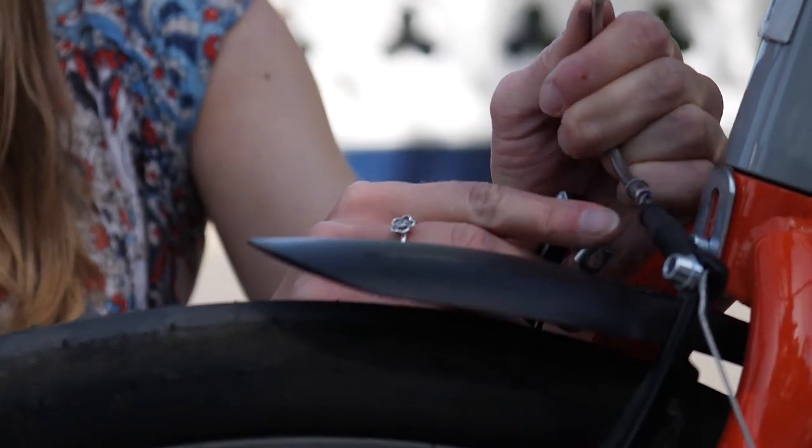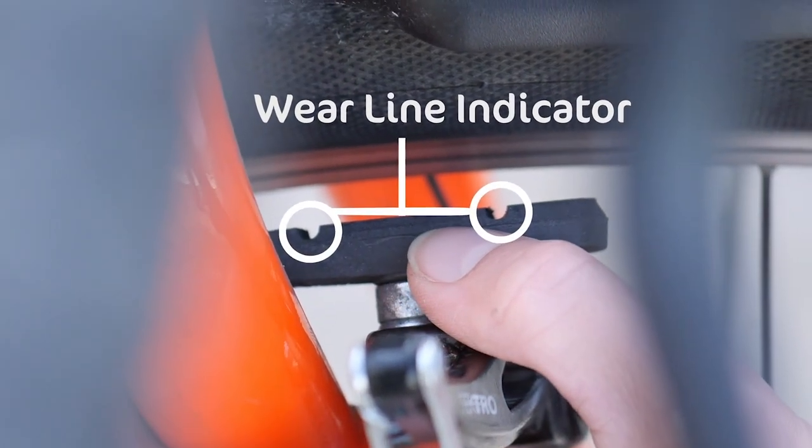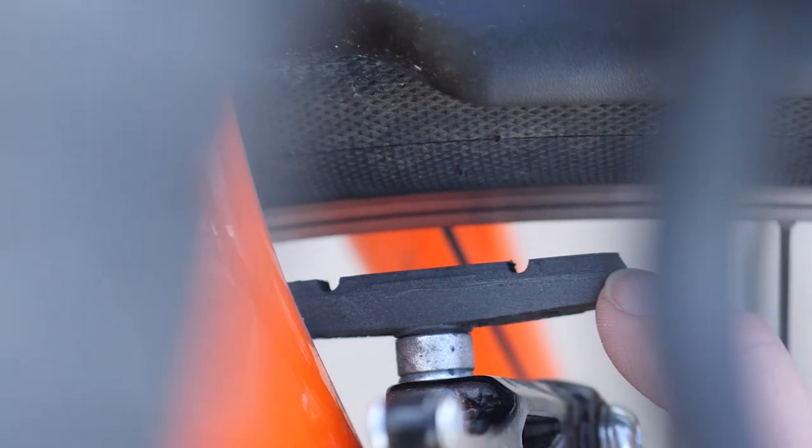While you're adjusting your brakes, take a look at your braking surfaces. Most brake pads have a wear line. Once it's gone, it's time to replace the pads.